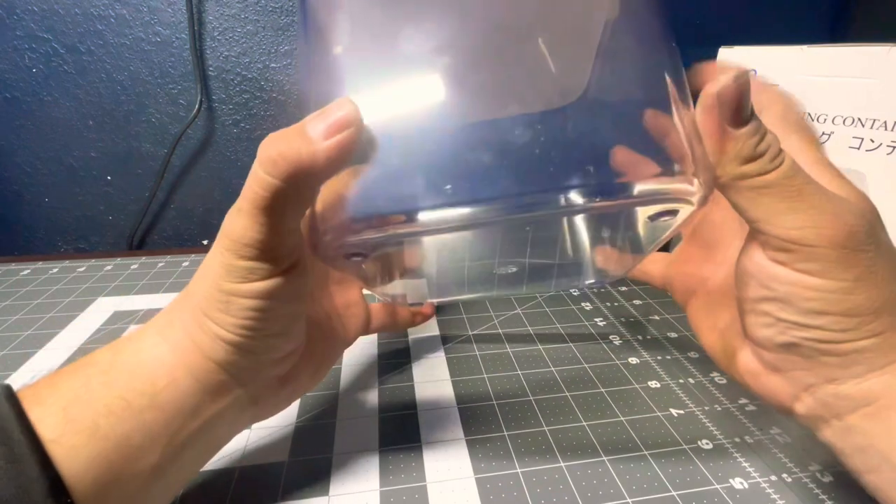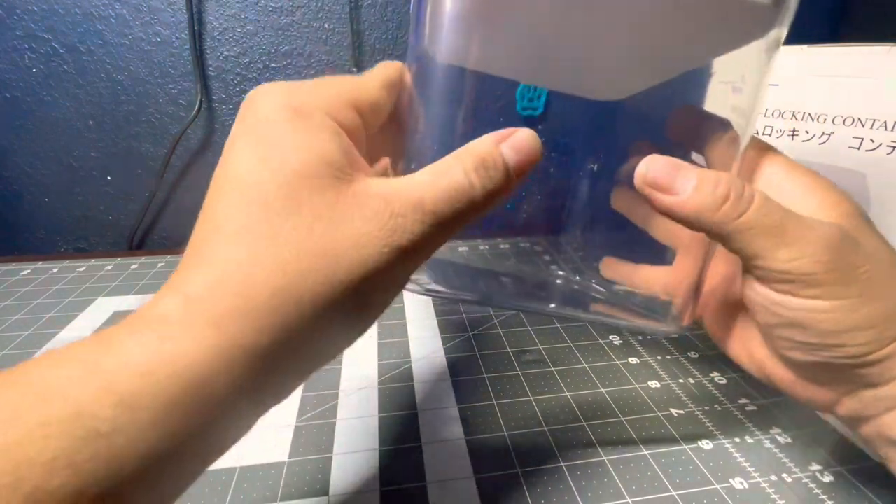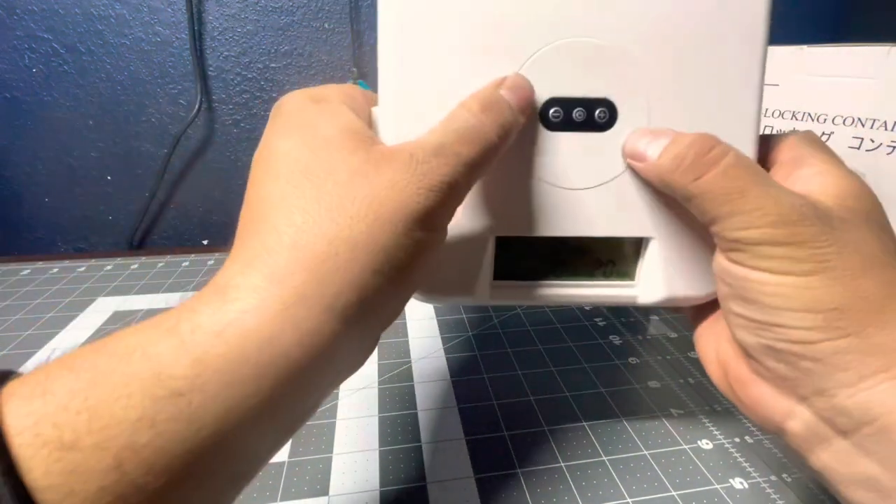The container itself is pretty big and it's thick plastic, so you can't really just drop it and break it. It's pretty thick and hefty, so the lid doesn't pop out or anything.